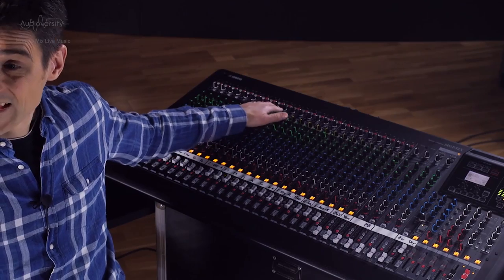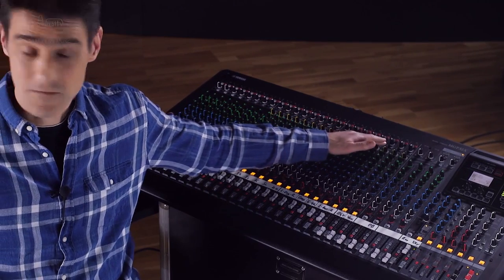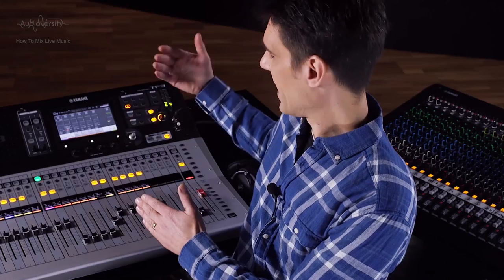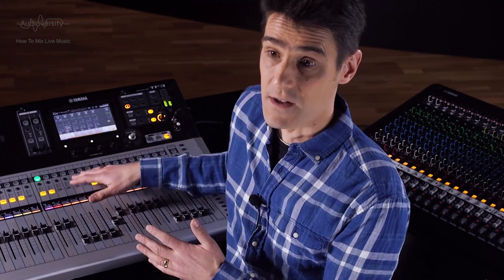Do you know how to use sound sculpting tools like compressors, noise gates, reverb and delay effects? Will you have enough time to set them up? If so, check if your console has enough of them. The MGP has 16 channels with compression and 2 effects units, while the TF3 has 32 input channels with compression as well as having it on 23 outputs, and it's equipped with 8 effect units — that's great, so long as you have the time and skill to set them up well.